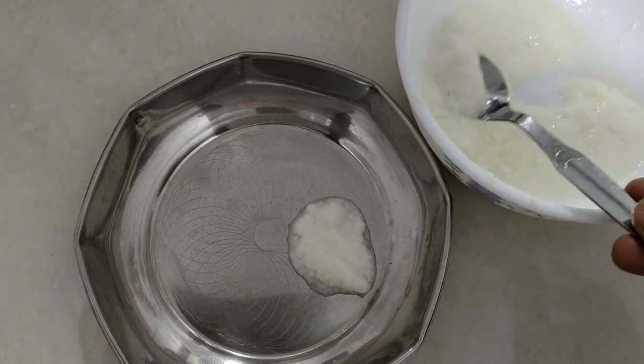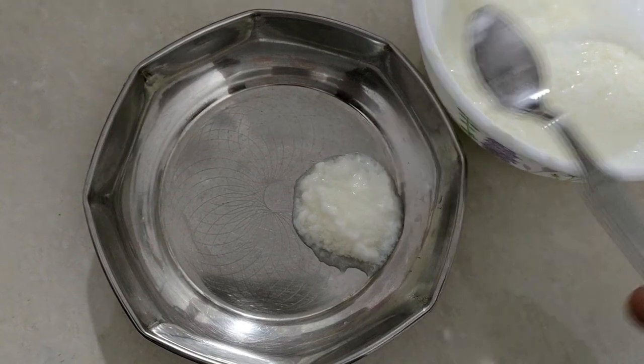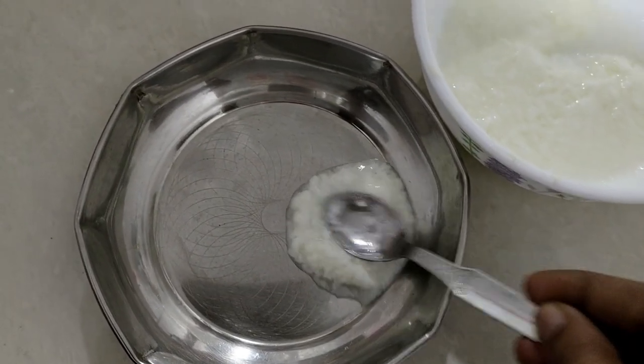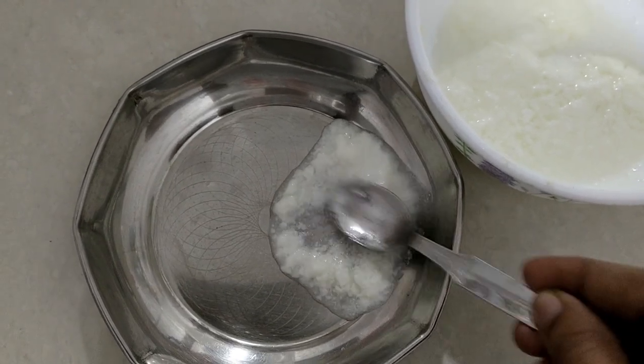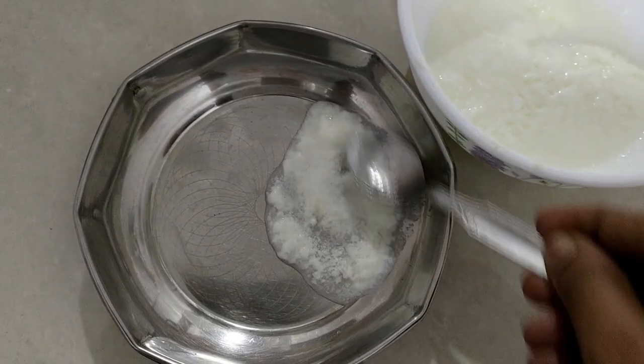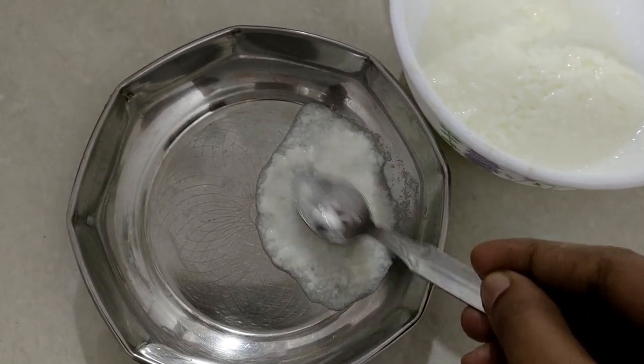I will add a small spoon and a small spoon. We will add a small spoon and add a small spoon. I will add a small spoon to the spoon.